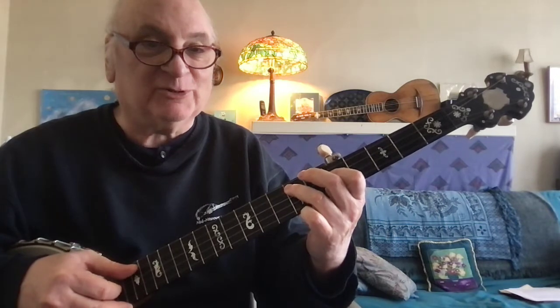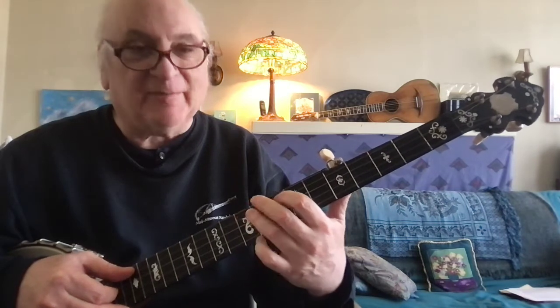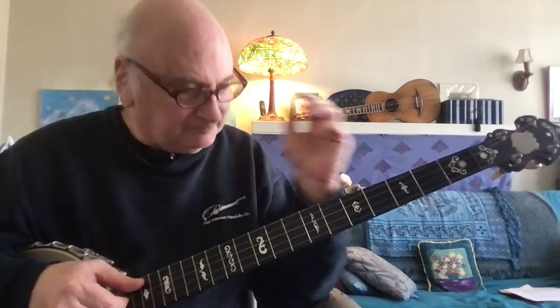Here they're a whole step apart. Here a step and a half apart. Because it's a fourth between these and a minor third here.